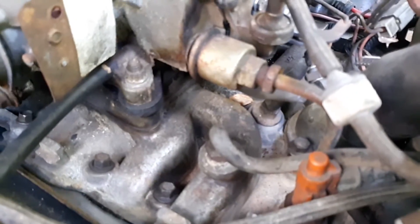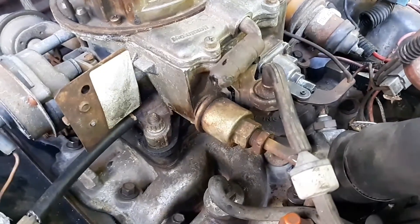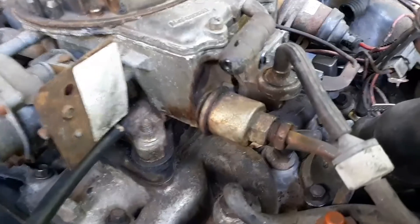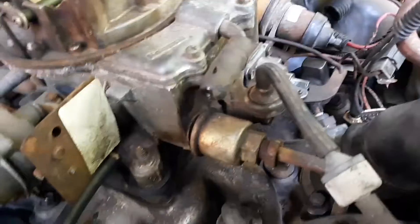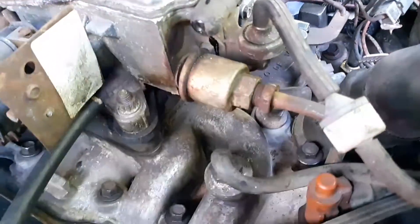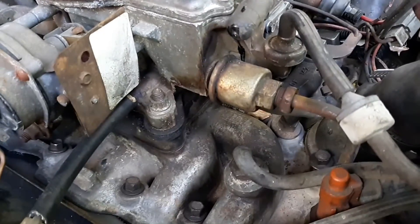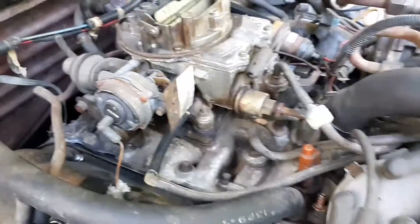I just wanted to see if I could get this thing to stop leaking gas — and it looks like it has stopped. So the little trick of sanding that thing down just a little bit and putting a little RTV on it has maybe kept it going. Looks pretty good. Before, as soon as I'd fire it up and run it, it would squirt gas out of it.